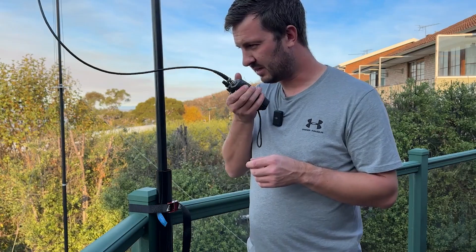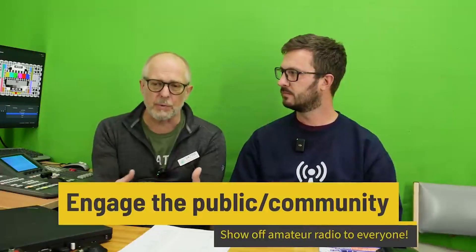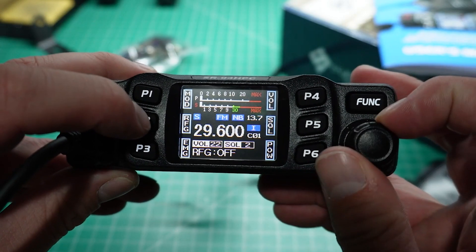My channel, Ham Radio DX, is around about five years old. Its goal has always been to inspire, educate, and promote amateur radio — basically telling people to try something different or learn something new. I usually stream most Sunday evenings and try to release about one or two videos per week on different subjects.